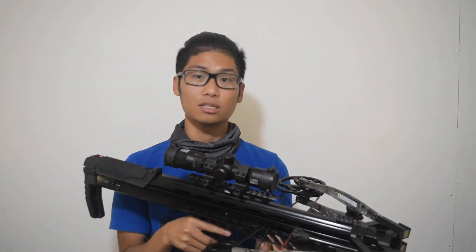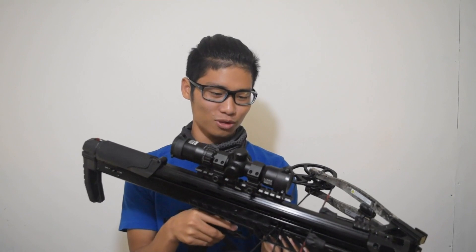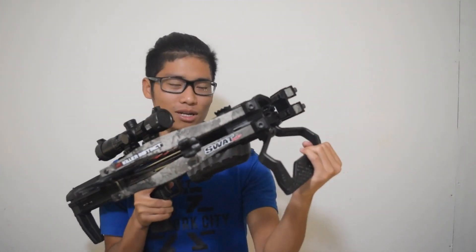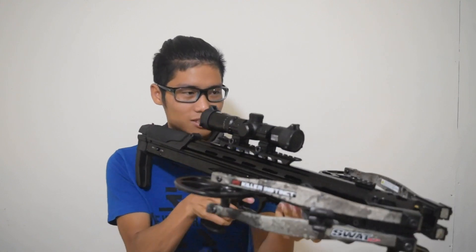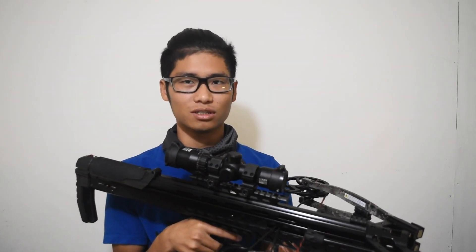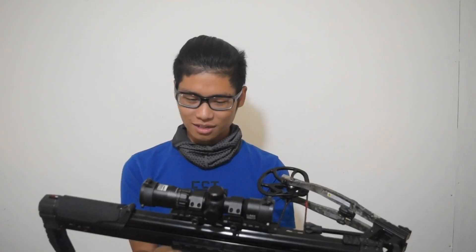The crossbow shoots at 415 feet per second using 400 grain bolts — that's super fast — delivering bone-crushing 153 foot pounds of kinetic energy, which is super dope. It has a nice big foot stirrup which I can use as a bipod on my tree stand. The trigger is only 3 pounds, so you won't have any hard time pulling the trigger, which is really nice.